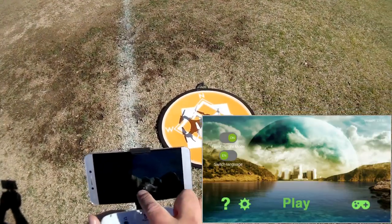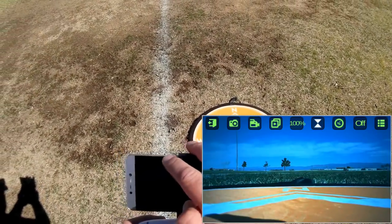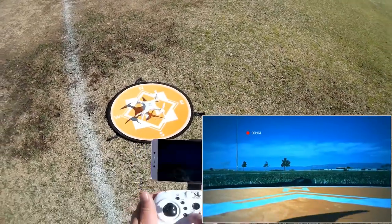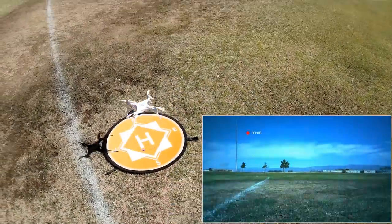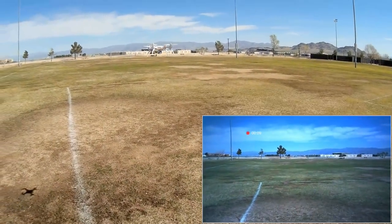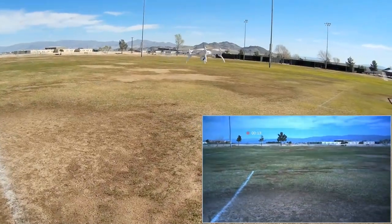Hit play and we should see our FPV video — and there it is. I'm going to start recording and start the motors, then do automatic takeoff. There it is. Looking at the screen, it seems to be somewhat of a blue picture to it. But let's go upwind a bit.